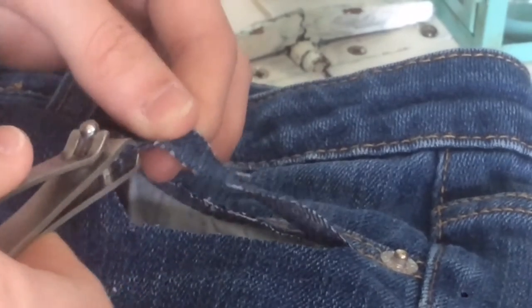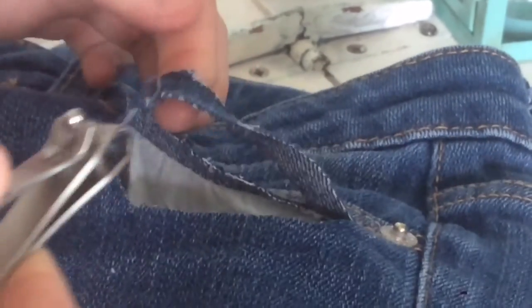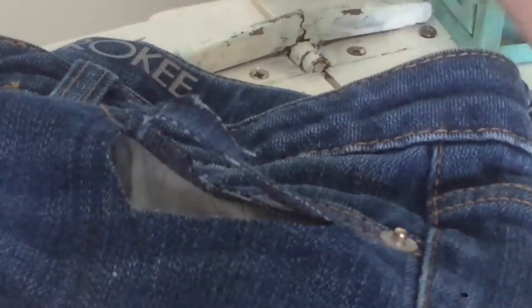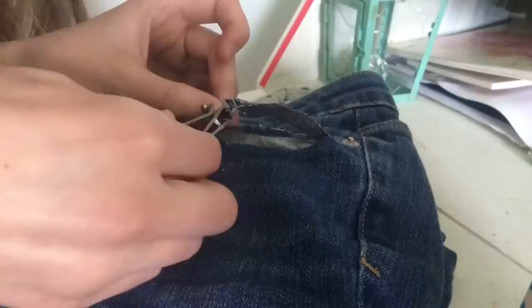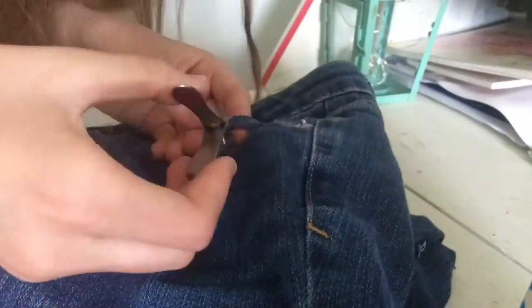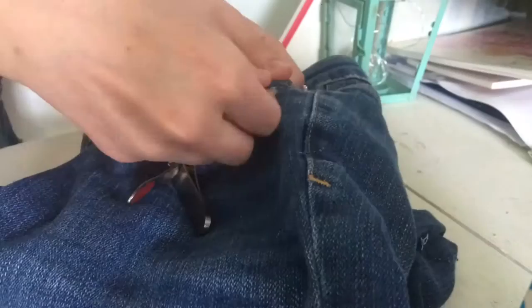You will understand what I'm talking about as you get further into the process. I'm going to speed up the process from here so you don't have to sit through me pulling out each little strand one by one — you can follow along or just watch and then pull out the strands yourself. So this is what the rips on my jeans look like; I added a lot more rips than I showed you.